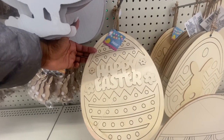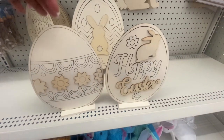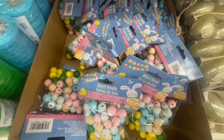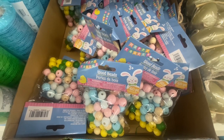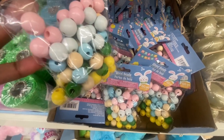They have the raised Happy Easter egg, the bunny egg, the flower egg, and one where the bunny and Easter text are raised. Here we have the Happy Easter wooden beads — you get 60 in a pack, you cannot beat this. Ages three and older — you are getting 60 colored beads for $4.25. Definitely a great buy.